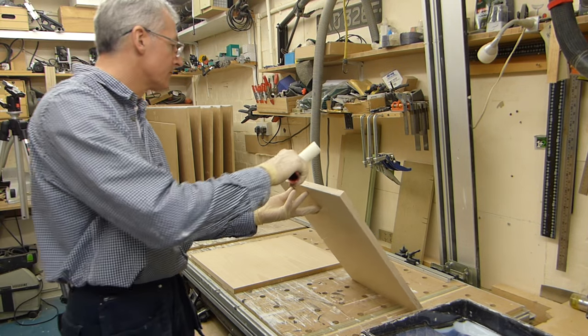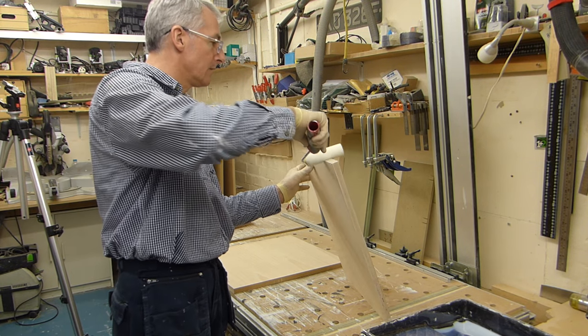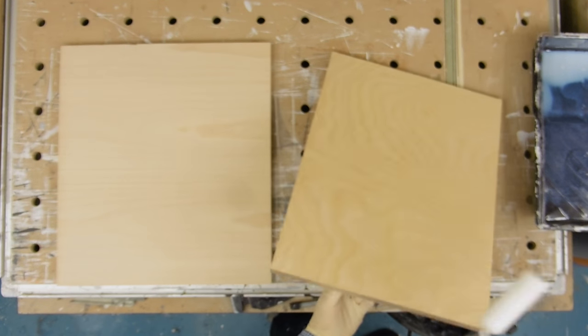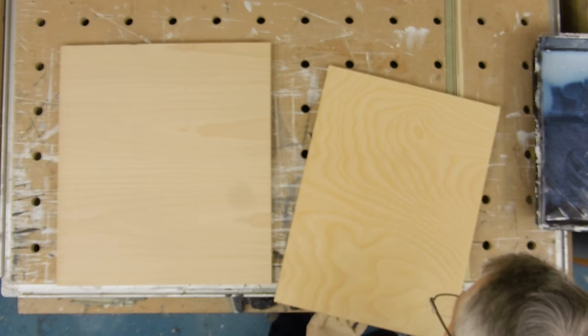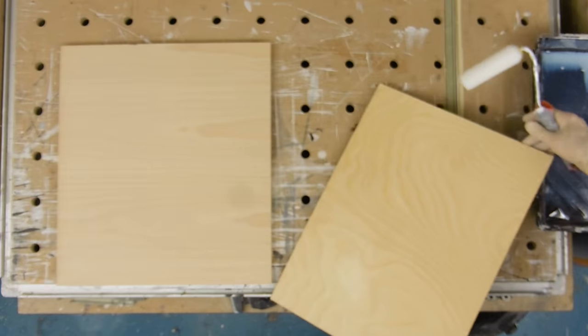You can see how much that's darkened down, and it won't stay like that — it will dry back a little bit lighter.